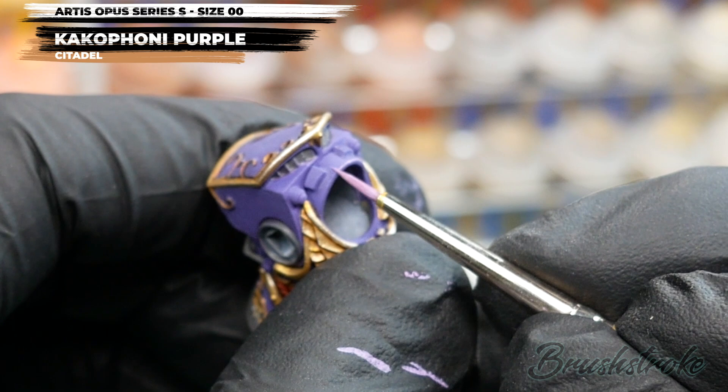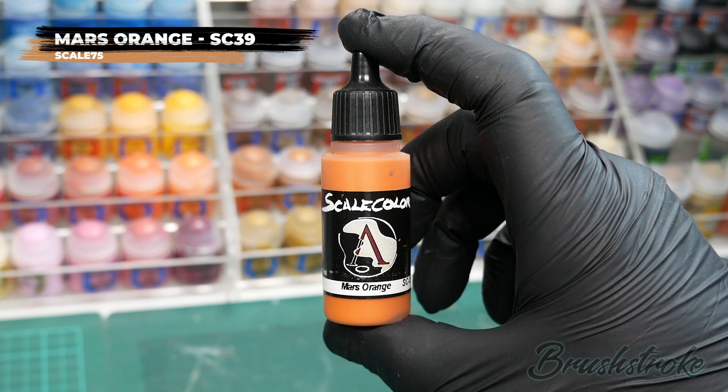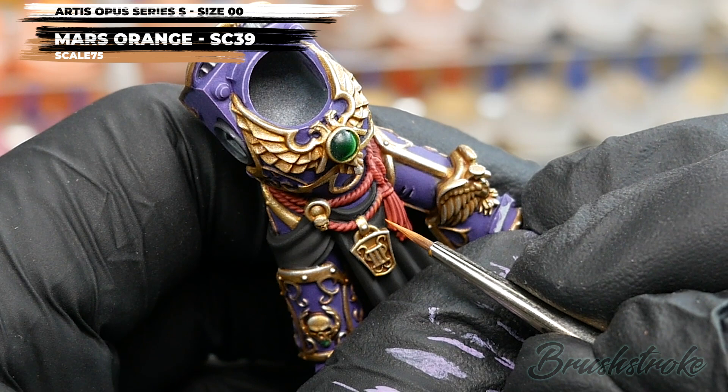Now it's time to add an edge highlight to the rope and tassels, and for this I'm going to use Mars Orange from Scale 75. It's just a case of picking out the raised areas on all of the lovely texture on the rope and tassels. You'll probably find the Mars Orange when thinned is a little bit transparent, so I did apply several coats to make sure I got a nice strong vibrant finish.